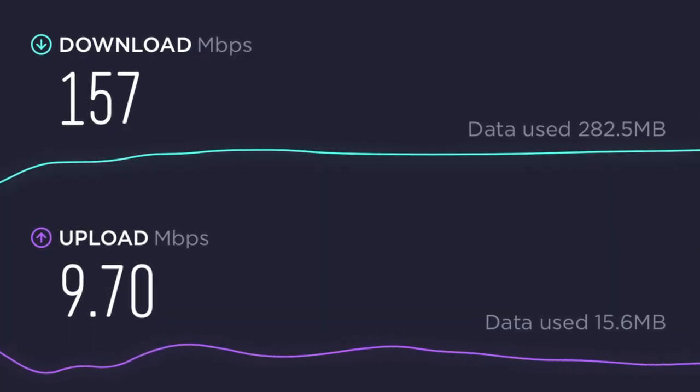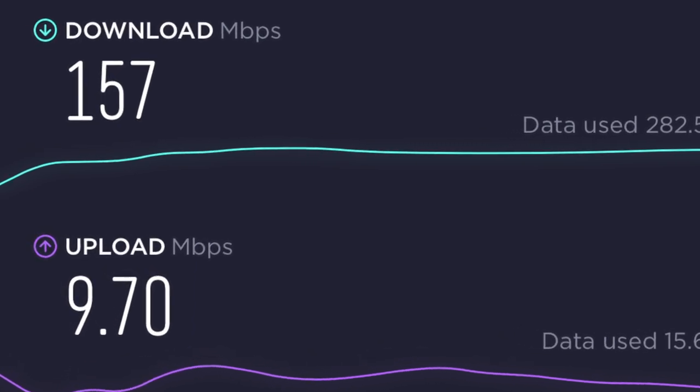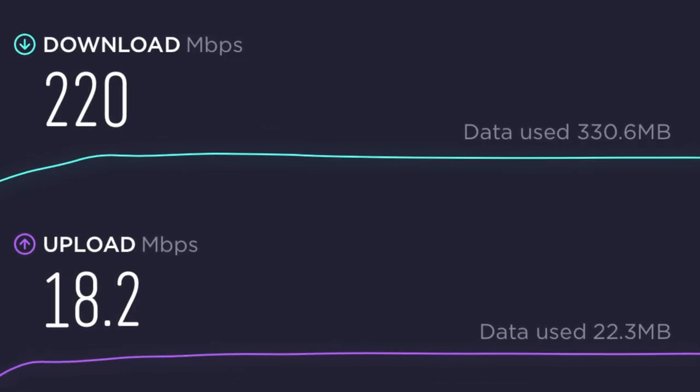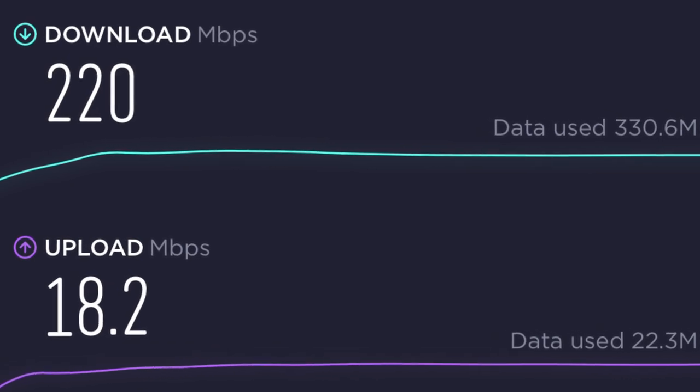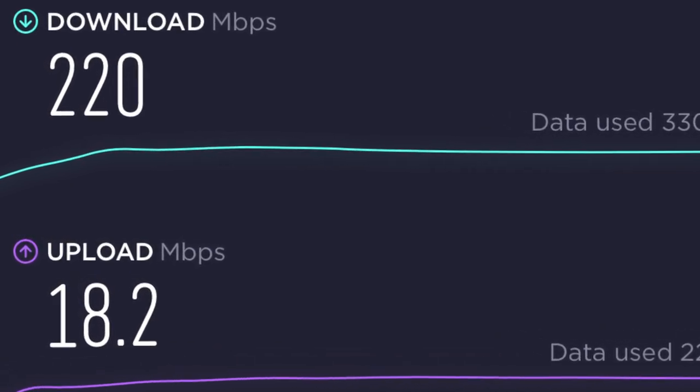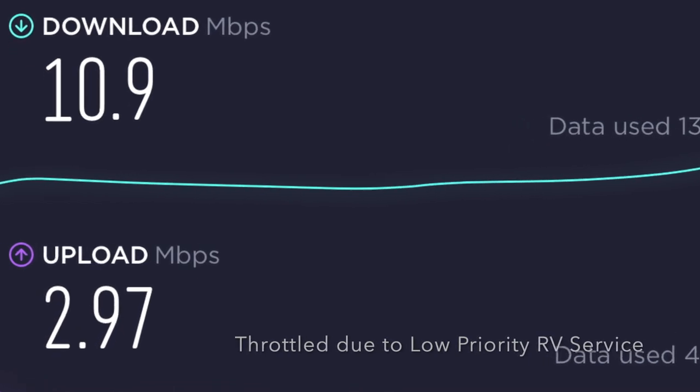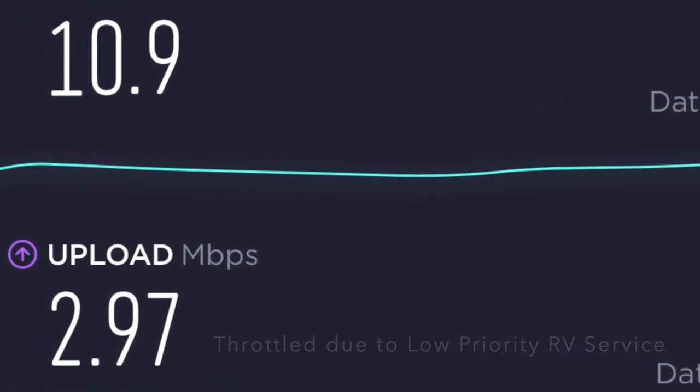Over the course of the week we continued testing to confirm these weren't anomalies, and found the results were extremely consistent — both in dropout ratios from obstructions and in upload/download performance. The top performance from the standard RV dish was 157 Mbps download and 9.7 Mbps upload. The high-performance dish reached 220 Mbps download and 18.2 Mbps upload. This is with no congestion — during peak congestion we sometimes saw as low as 10 Mbps download and 2 to 3 Mbps upload.